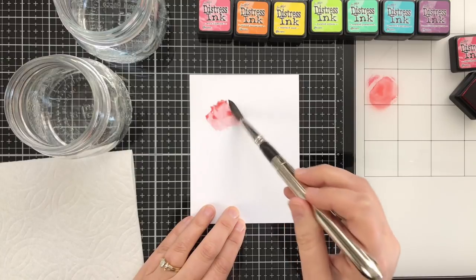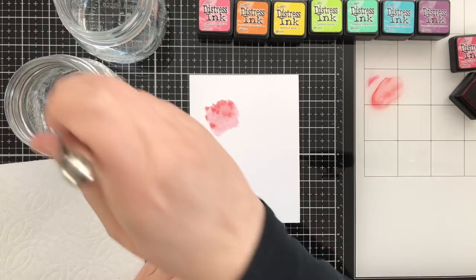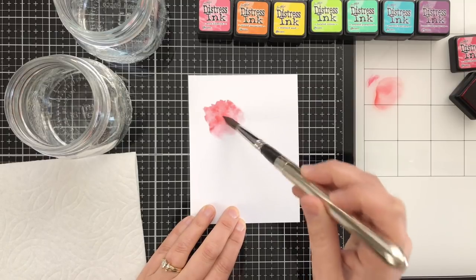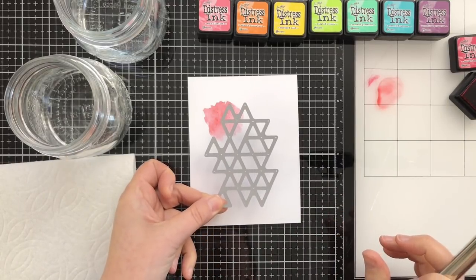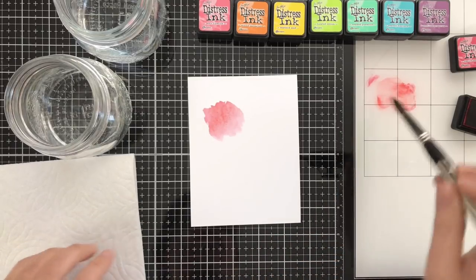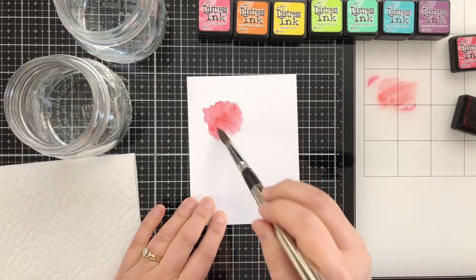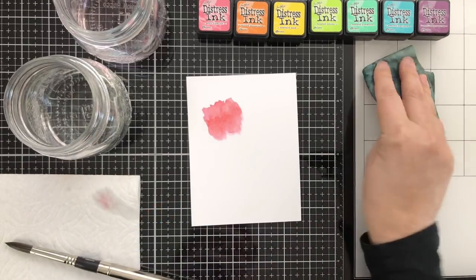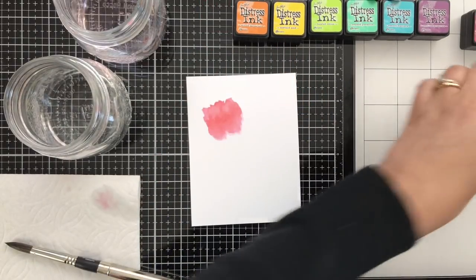There's no real science to this — I'm going to work my way through in a rainbow following ROYGBIV, just laying down little bits of color. It's supposed to be messy, it's supposed to look imperfect. What I want is for that die cut to be completely contained over the wash of color I'm creating. Between each color I just take my little chamois, wipe it down, and repeat.